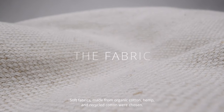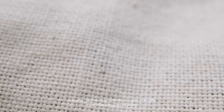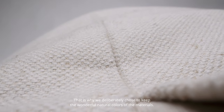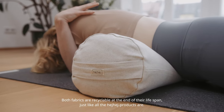Soft fabrics made from organic cotton, hemp, and recycled cotton were chosen. Usually the dyeing processes of fabrics require extensive amounts of water and can be harmful to our environment and to us. That is why we deliberately chose to keep the wonderful natural colors of the materials. Both fabrics are recyclable at the end of their lifespan, just like all the HeyHey products are.